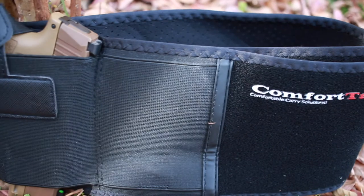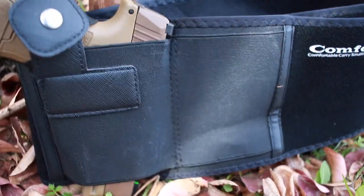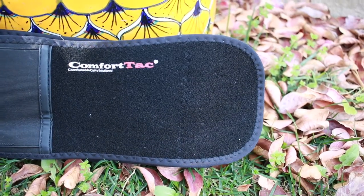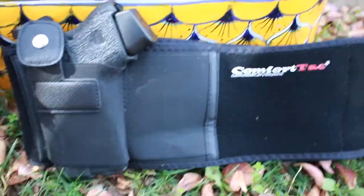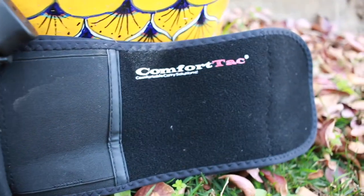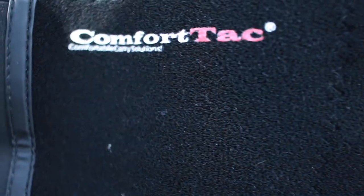I use this quite often — two to three times a week I'll have the belly band on. I usually use it for family walks; my wife and I like to take the kids out for a walk around the block. Most of the time I'm in sweatpants or a comfortable pair of shorts and I just don't want to put a belt on. The ComfortTac belly band is extremely comfortable and makes it really easy to just throw on.